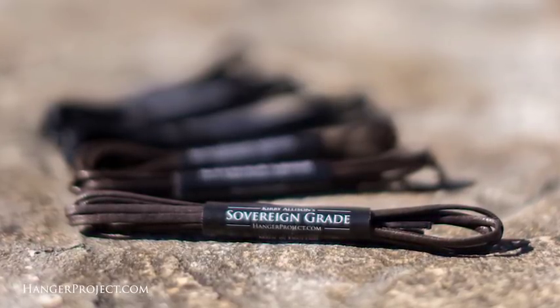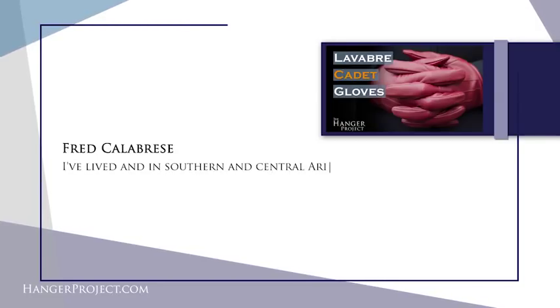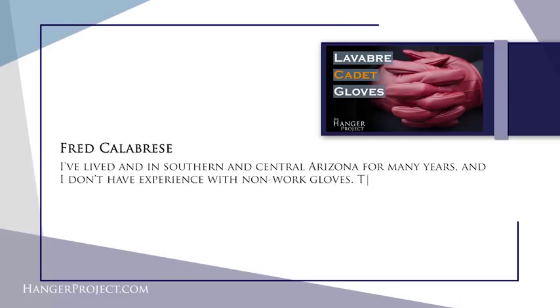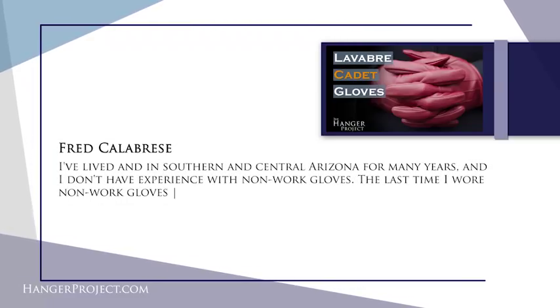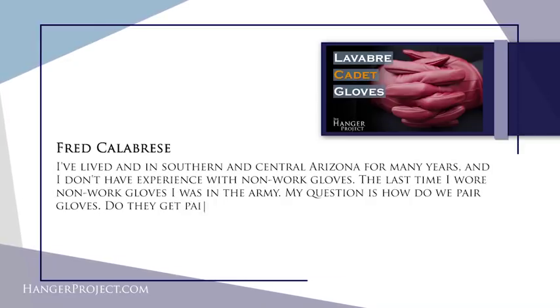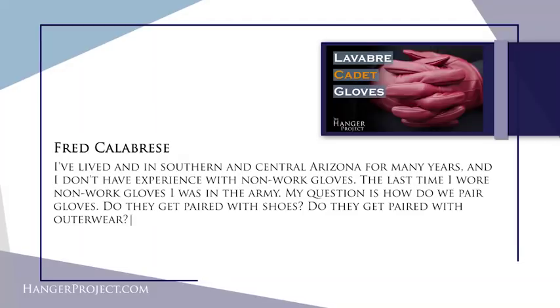Our second question today is from Fred Calabrese and it reads: I've lived in southern and central Arizona for many years and don't have experience with non-work gloves. The last time I wore non-work gloves I was in the Army. My question is how do we pair gloves — do they get paired with shoes, with outerwear? First off Fred, thank you for your service in the Army. We here at The Hanger Project appreciate all of our veterans and I'm sure you can do an absolutely incredible mirror shine.